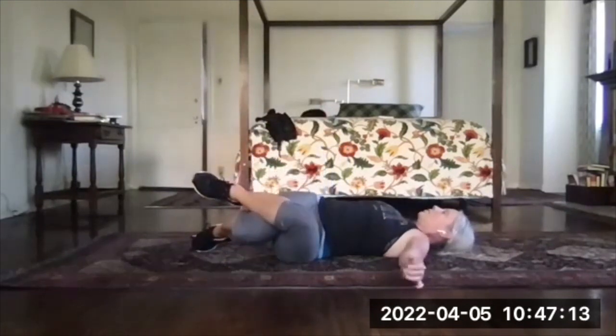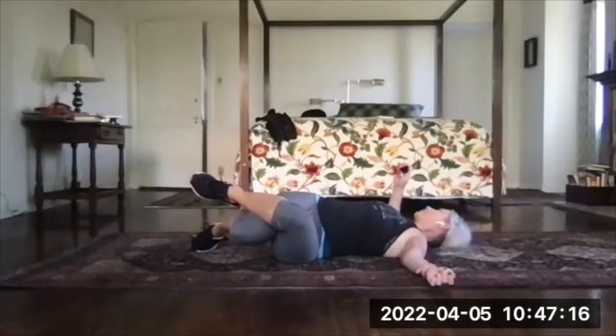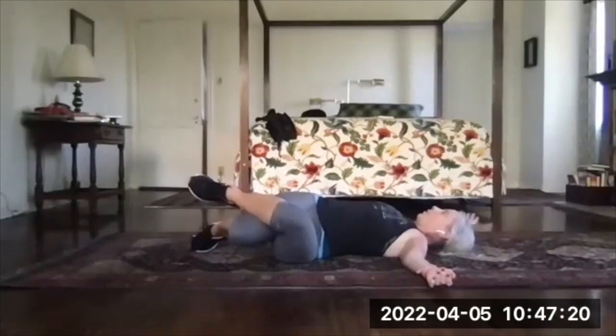Get set there, sink into it, feel it for a few counts. And then sweep your right arm up next to your head.